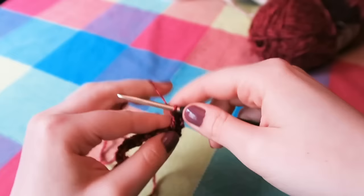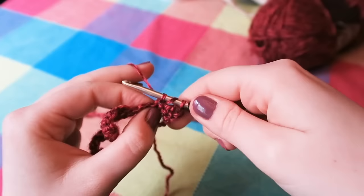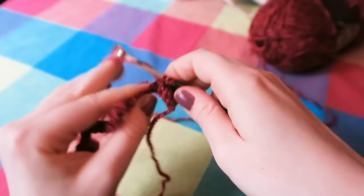Then yarn over again, ready for the next stitch. Go into the next stitch, yarn over, pull through — three loops on your hook — yarn over, pull through two loops, yarn over, pull through two loops. And you're going to do that the whole way along. I will be back towards the end of the row to show you how to do that end.